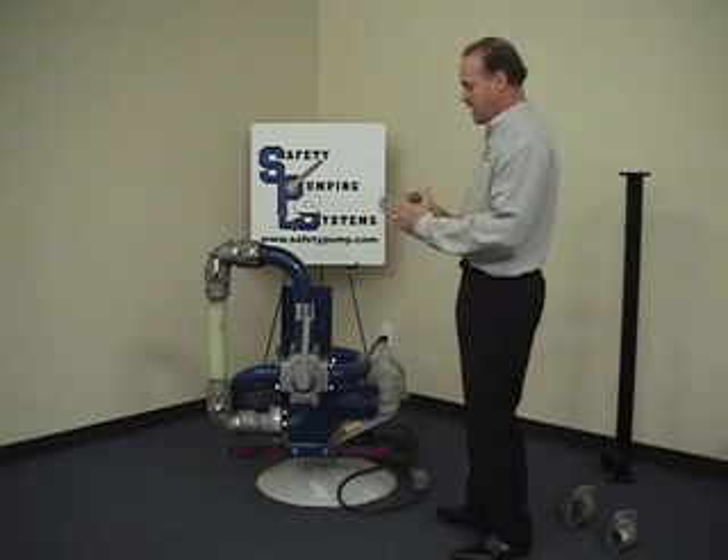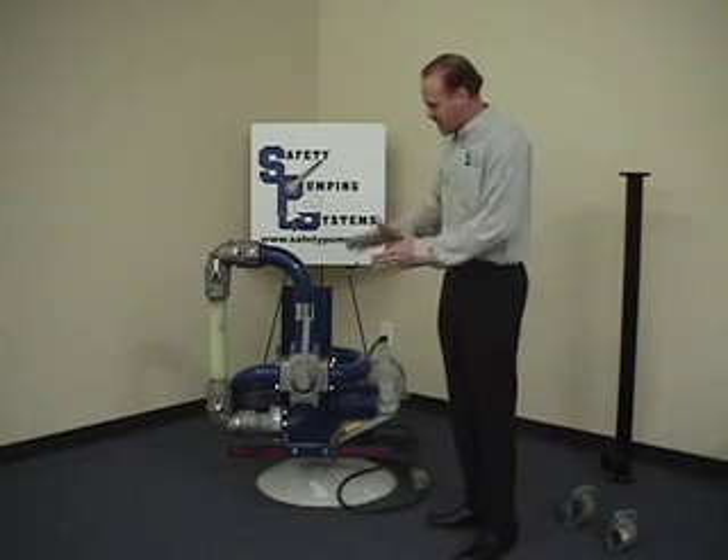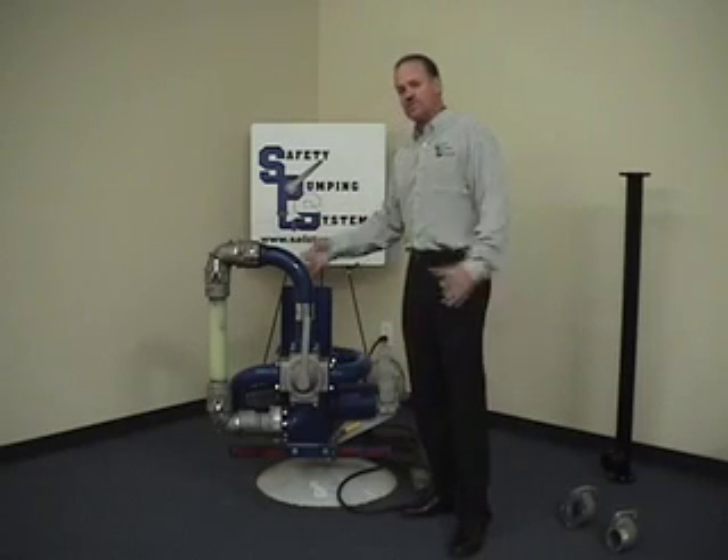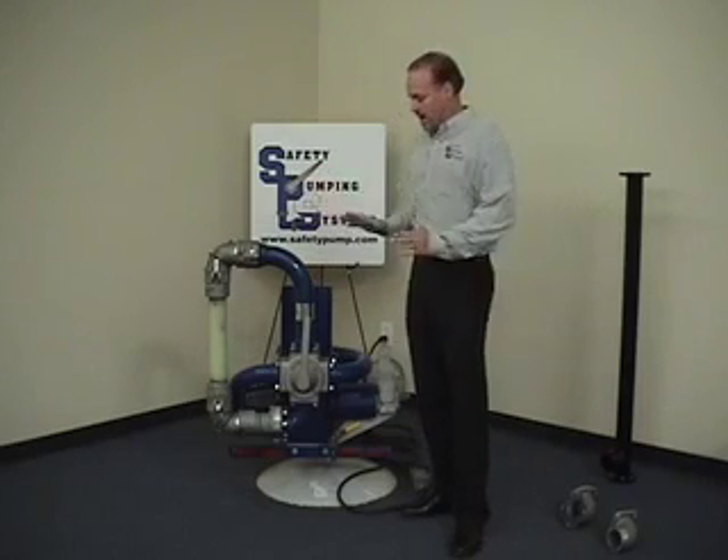You've got the ultimate control during any pumping application, and ultimate ease of fit-up. Any time a mechanic goes to install it, it's the same operation: jack up the pump system, drill four bolt holes, install a PTO and a brake interlock, and you've got a pump system.